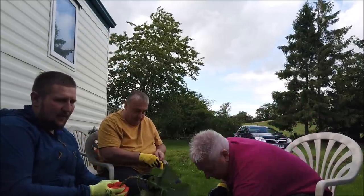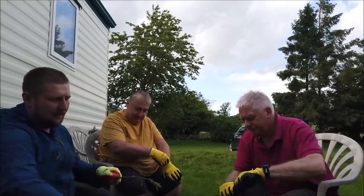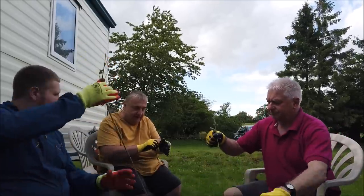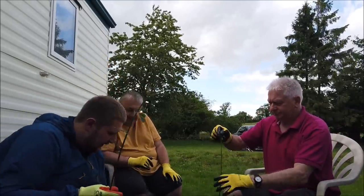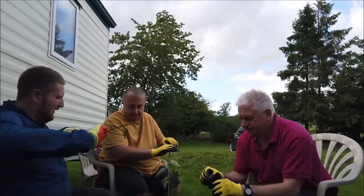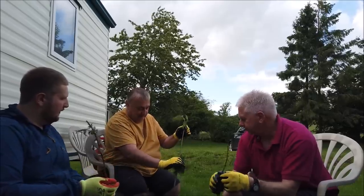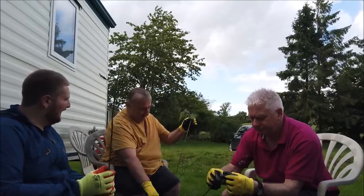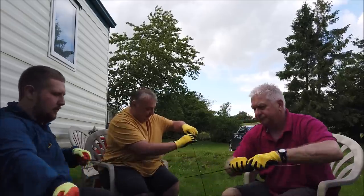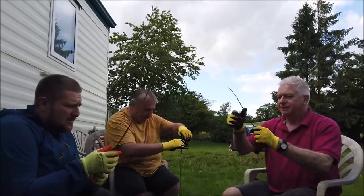Nettles are a little bit different. When you get them you want to use your hand with gloves on and run it down. You're just going to keep rubbing it against the stem - go the other way - and bring all the hairs off. You've got to be confident with it. Without wanting to make too many jokes, you just give it a good rub and that'll get all the hairs off, which are the bit that hurt you.